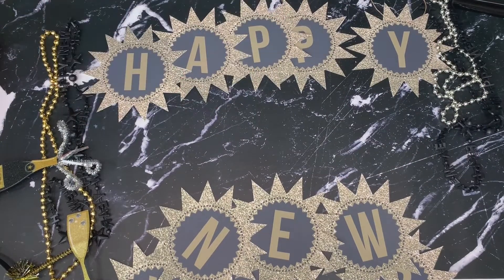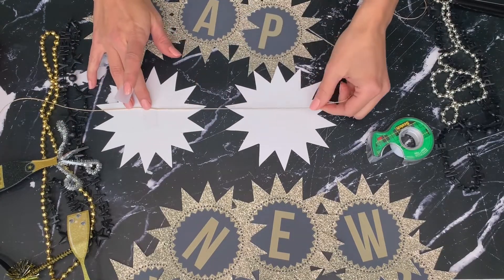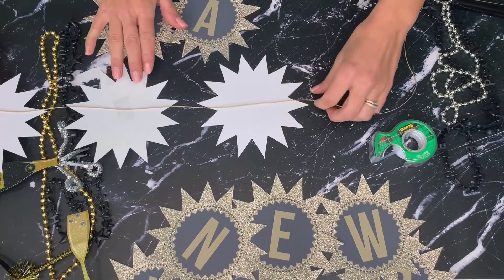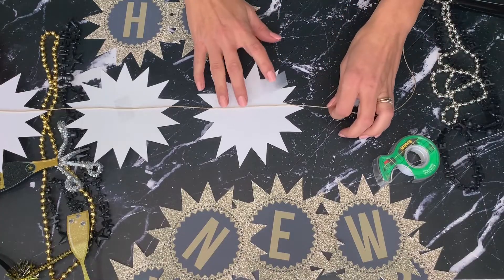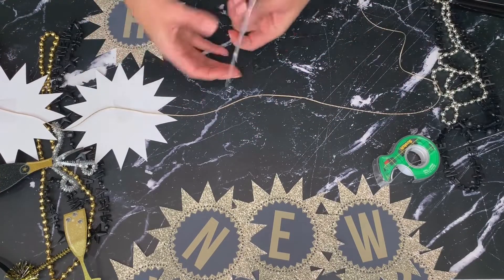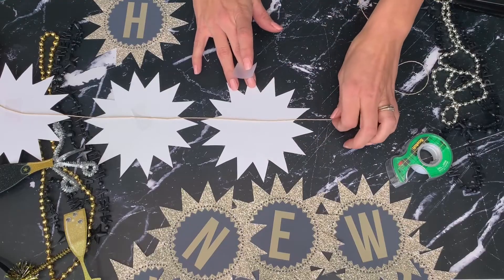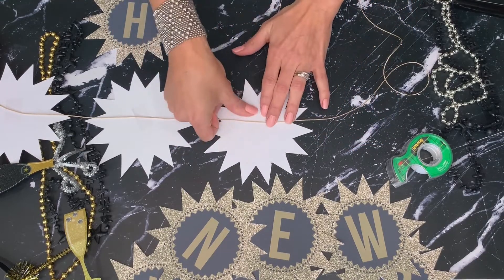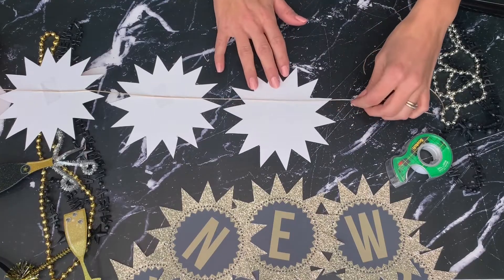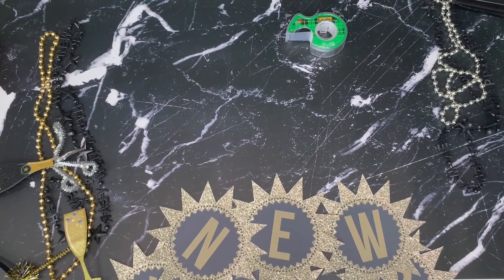Once you have your stars cut out, you'll want to assemble them on your twine or ribbon. There are two ways to hang this: one is using tape on the back, and one is using a hole punch. I prefer the hole punch method because it's easier to assemble and you can adjust the spacing after it's hung. If you're going to do the taping method, you will need to reverse the spelling, which gets a little confusing. Here you can see I was struggling a little with trying to assemble the tape method — backwards and upside down is a little challenging, but somehow I managed.